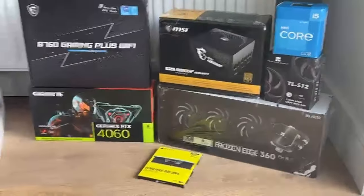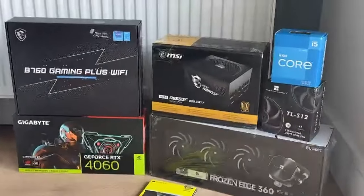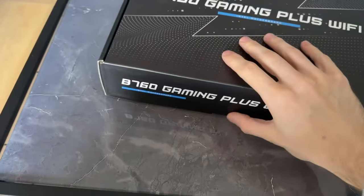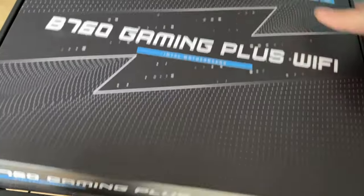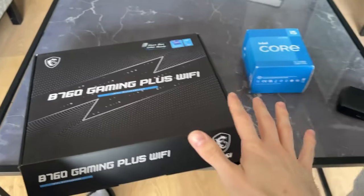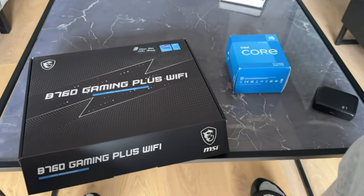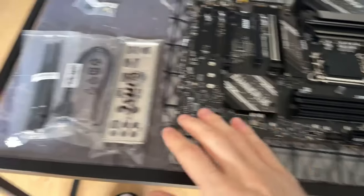Guess what came in the mail today? We're gonna have to build that later. It is time to build! I can't do this with one hand so I'm gonna open everything and then we'll start. We have a CPU here, motherboard, and then the little things that we need to put into that case.